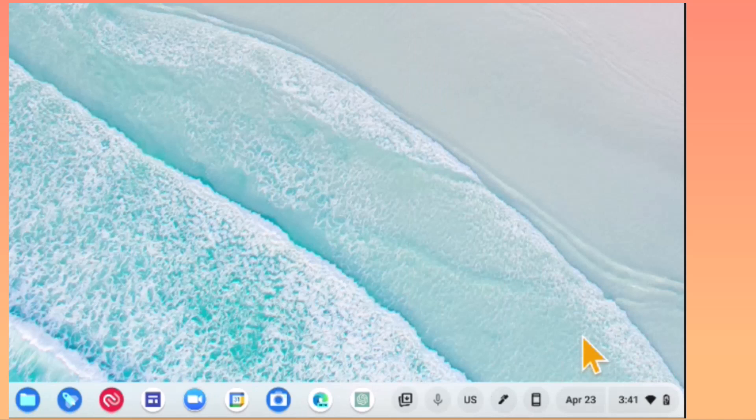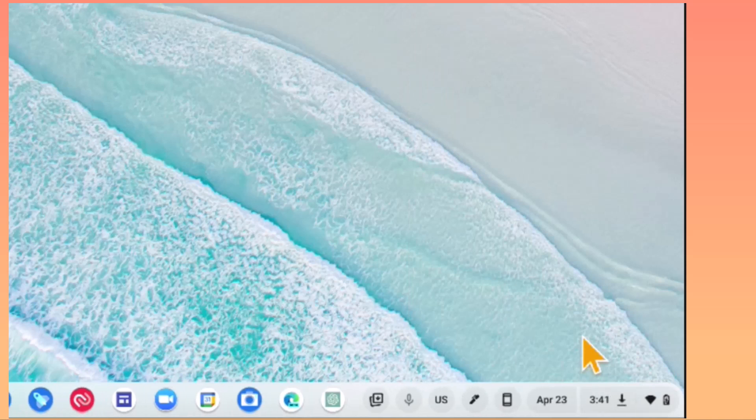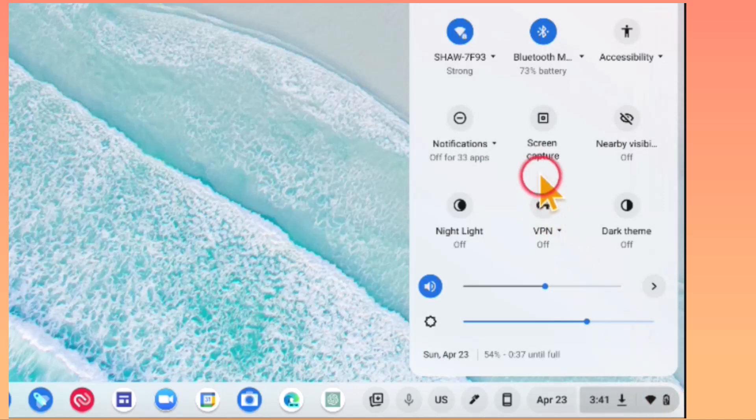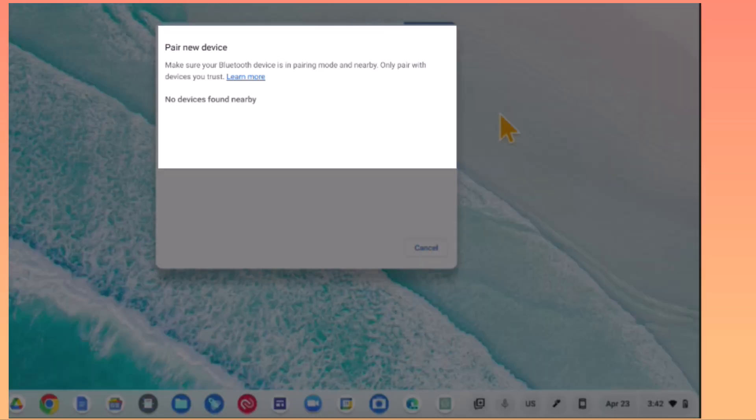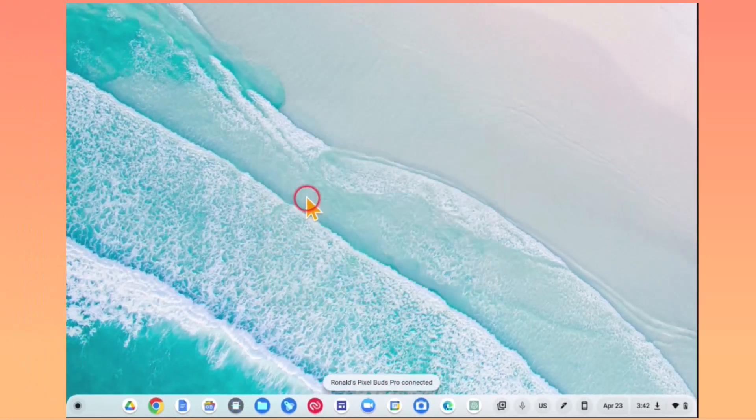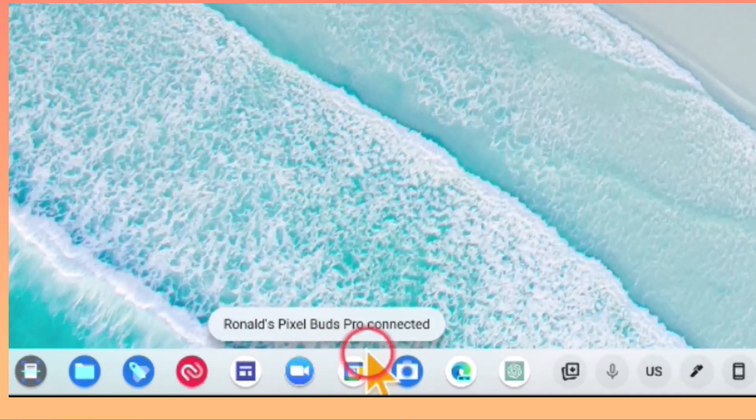I'm now going to show you how to connect my Pixel Buds to my Chromebook via Bluetooth. Drag your mouse down to the bottom right and click the little battery icon — this will bring up the Bluetooth menu. Come down to the little dropdown menu on the right and click it. We're going to pair a new device, so click Pair New Device, and this will go into pairing mode. On my Pixel Bud case, I'm going to open it and hold the little button on the back for three seconds to put it into pairing mode. It's found my Pixel Bud Pros, so I'll click on that. It now says it's pairing — and it says Ronald's Pixel Buds Pro are now connected.